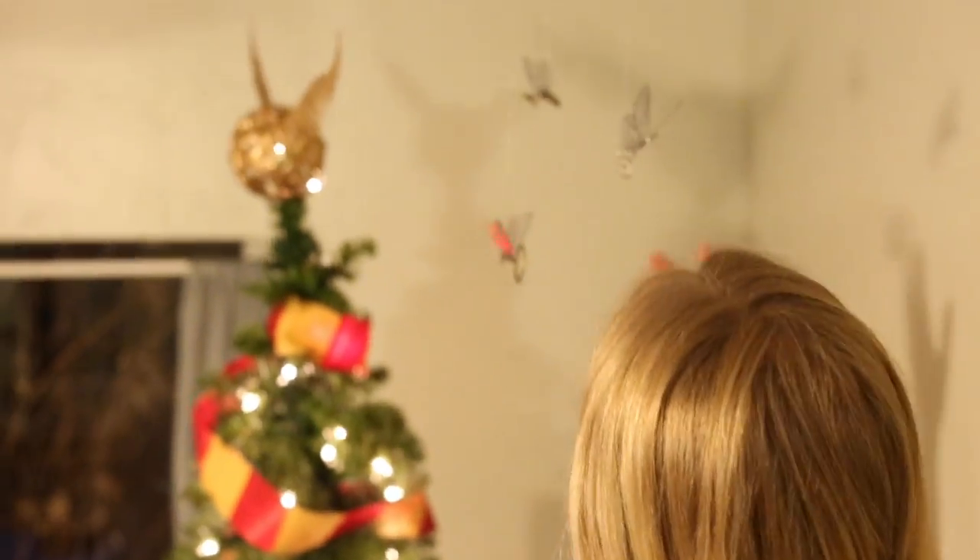They're flying — look at these beautiful flying keys! So this is officially the last Harry Potter Christmas video from my Harry Potter Christmas week. I'm sad that it's over.